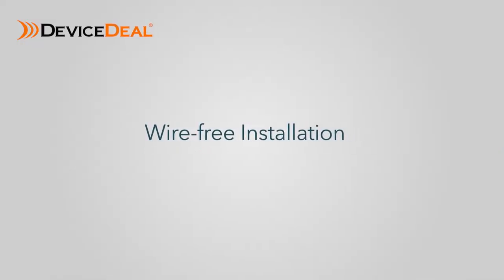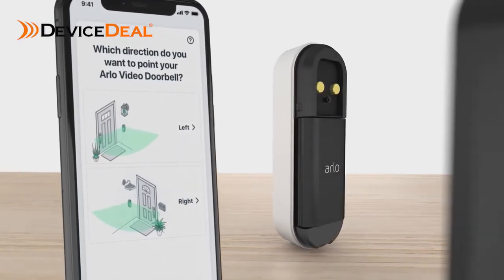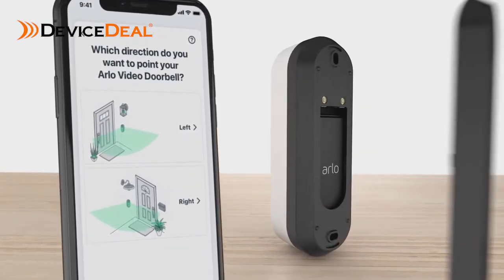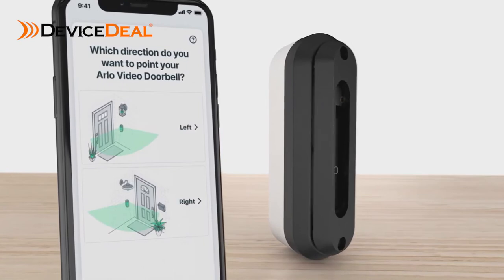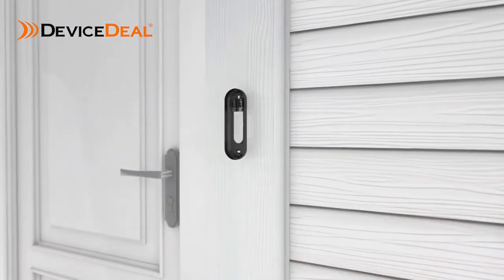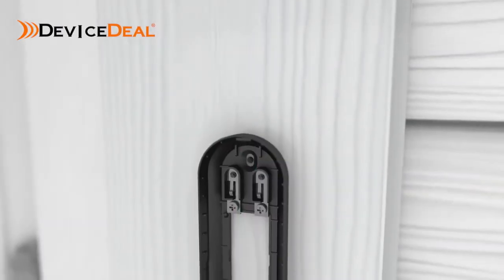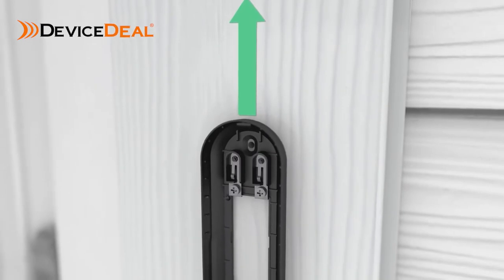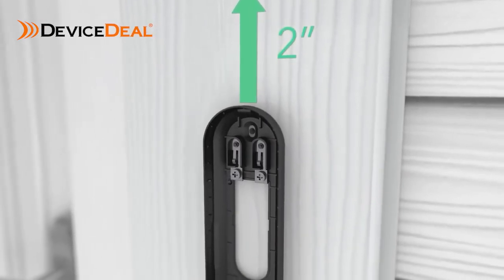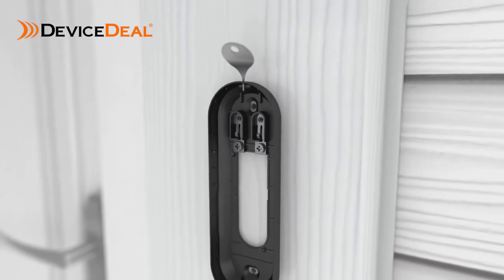Wire-free installation. If you have selected the battery powered option, your next steps are to find a mounting location and select either the flat or optional angled mounting plate to optimize your viewing angle. Once you have selected your mounting plate, install it approximately 48 inches above the ground. It is important to position the terminals at the top and to reserve a 2 inch clearance above the mounting plate so you are able to access the release hole later when you want to recharge your battery.